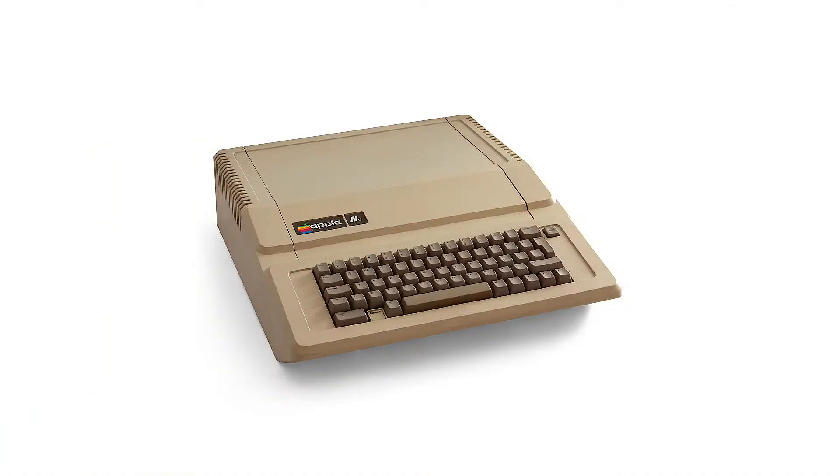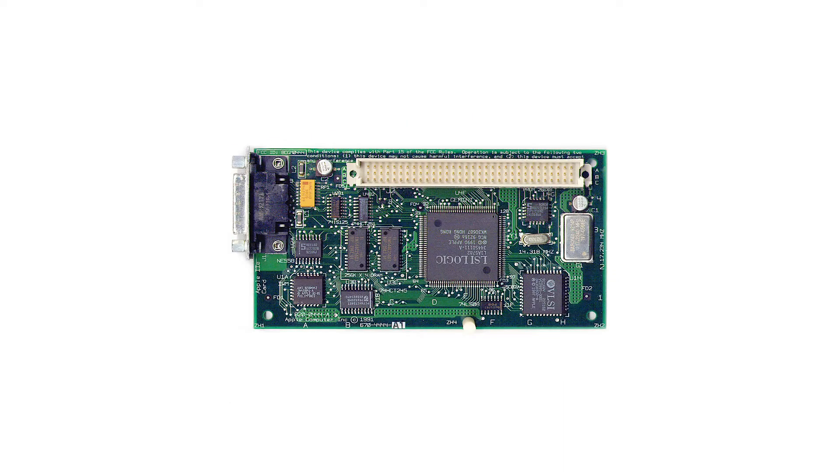The Macintosh Color Classic was released in February 1993 and was the first compact Mac with a color screen. It cost $1,400 for the 4MB, 40MB base model, or $2,495 here in Australia. It was squarely aimed at the educational market, especially those who were currently using Apple IIs. The Color Classic had a processor direct slot and could have an Apple IIe card installed, which meant users could still take advantage of their existing Apple II software, with the hope that they would gradually move across to the Macintosh OS.